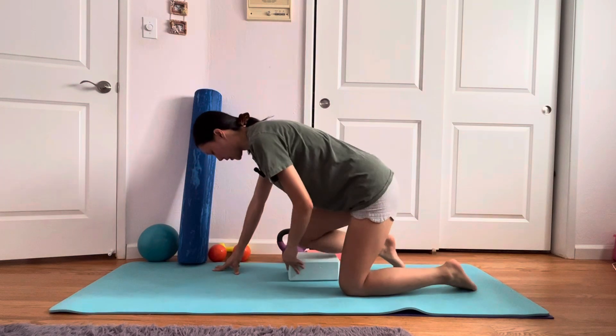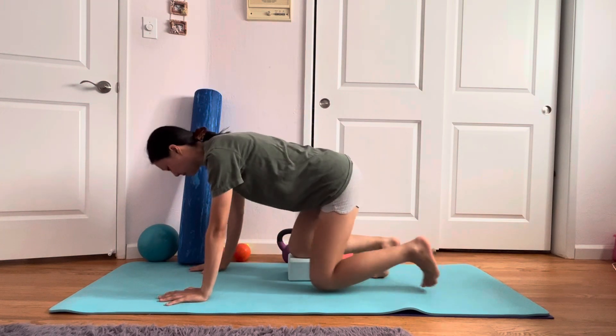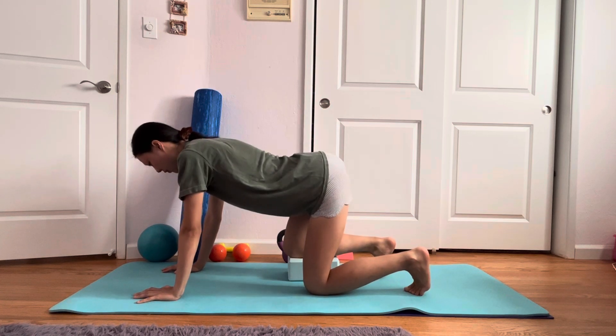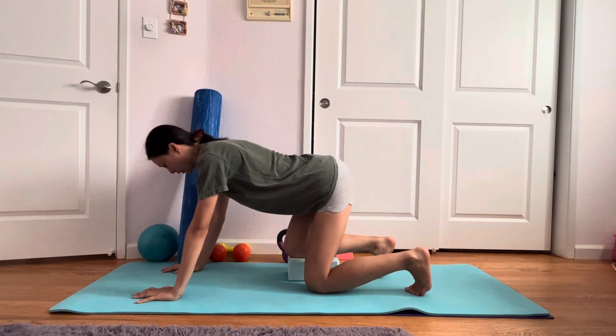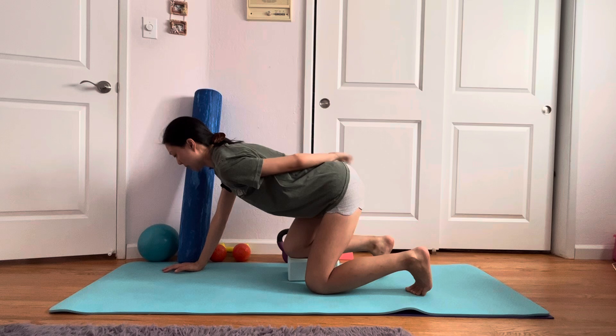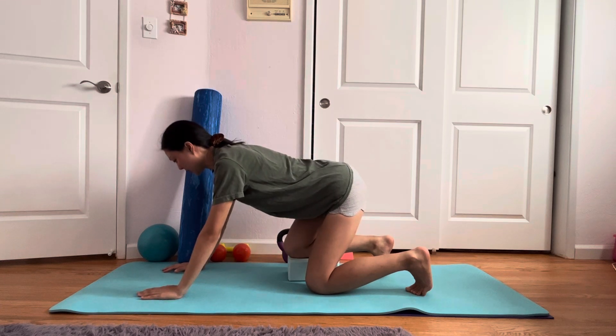If you do the other side, you're going to have the yoga block on your other side. Starting in the same position, arch your back, shift laterally maintaining that arch, and then hinge back — feeling a nice stretch in that back lower glute on your right side. Hold that for about 30 seconds.